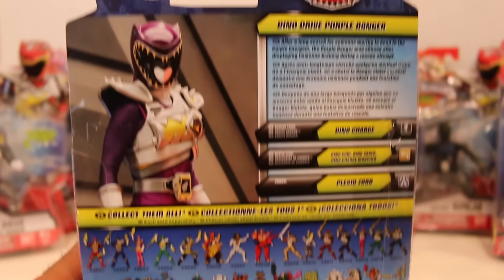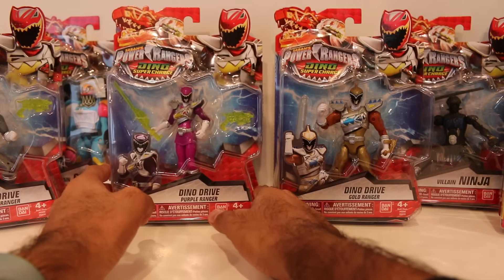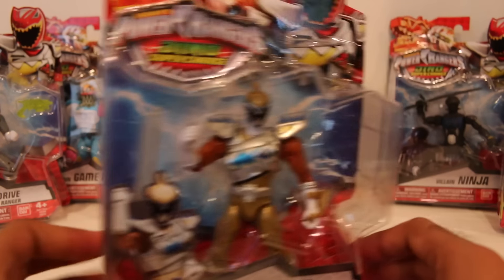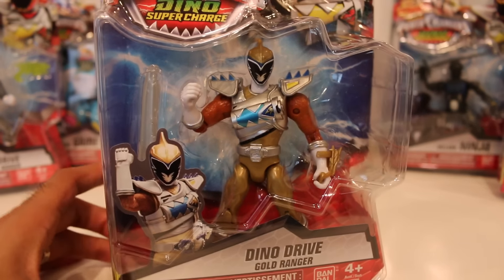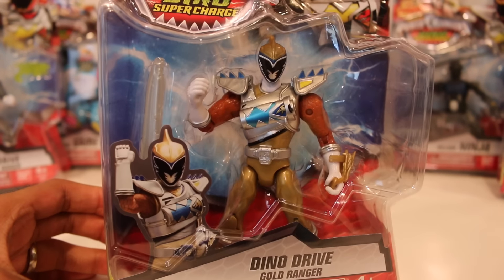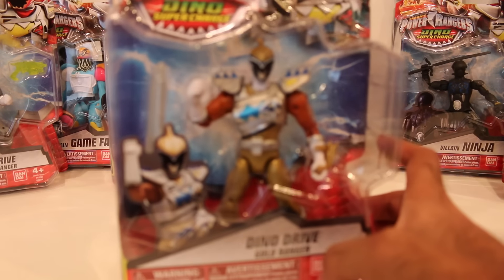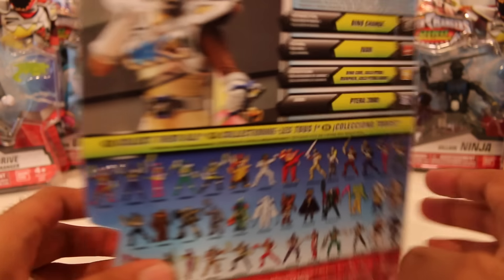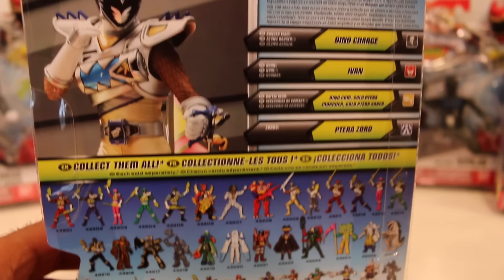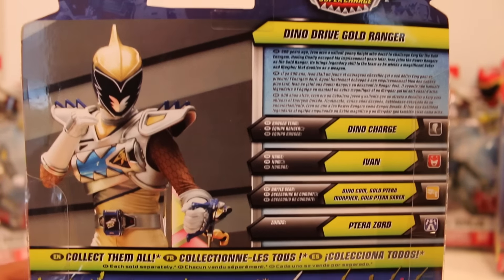It's cool to have the Dino Drive Purple Ranger — that's pretty sweet. As we know, Purple Ranger is Kendall, Miss Morgan, played by Claire Blackwater, who I had the pleasure of meeting at Power Morphicon, which is pretty awesome. I also got to meet Davi Santos, who plays Ivan the Gold Ranger. So, Dino Drive Gold Ranger right here. Pretty cool. I'll compare all these with the regular versions of the 5-inch figures as well.